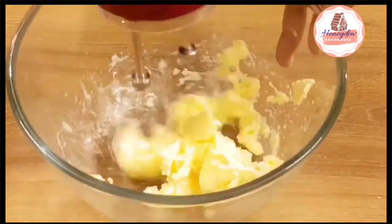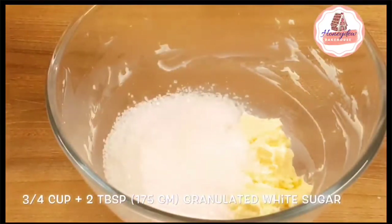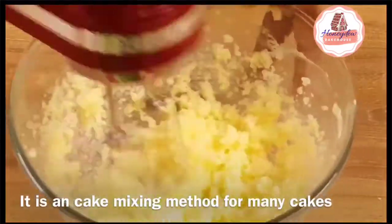Don't over-whip it. Now we will take soft butter in another bowl and whip it. Then we will add sugar and cream it together. This step is called creaming of the butter and sugar.